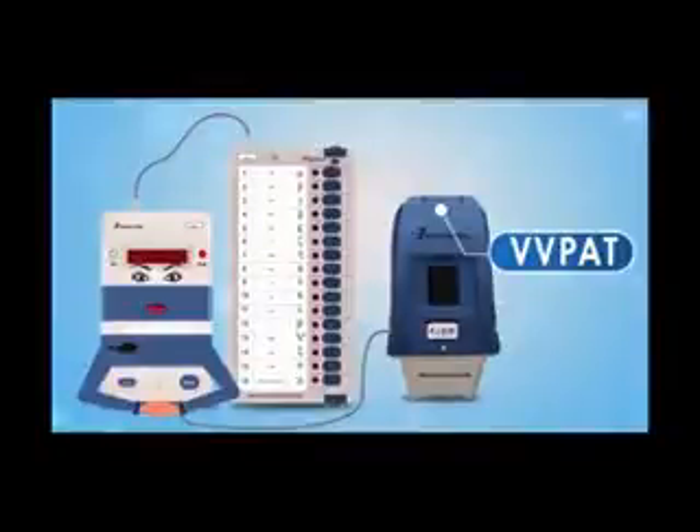Welcome viewers. Now we are going to see the VVPAT machine. VVPAT is introduced by the Election Commission of India. The election is going to introduce this new machine. VVPAT is a paper audit trail.